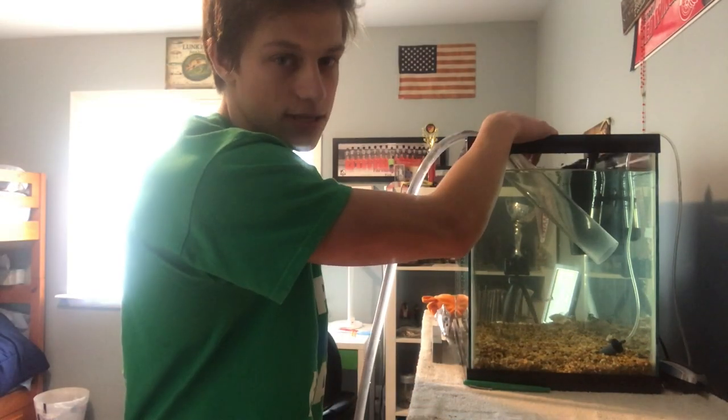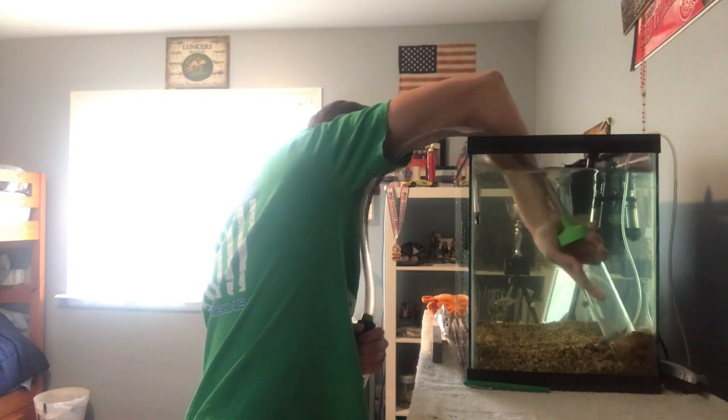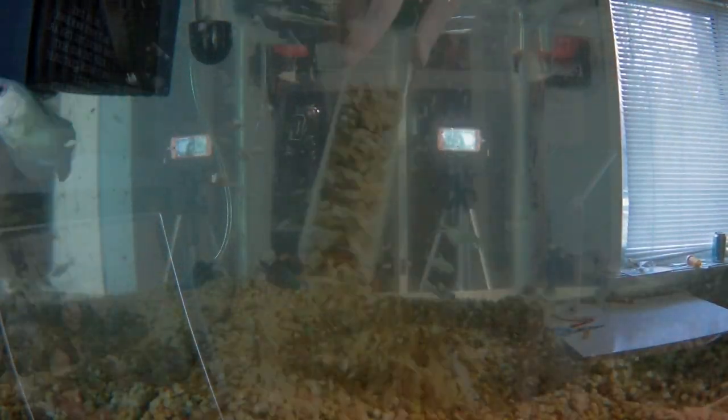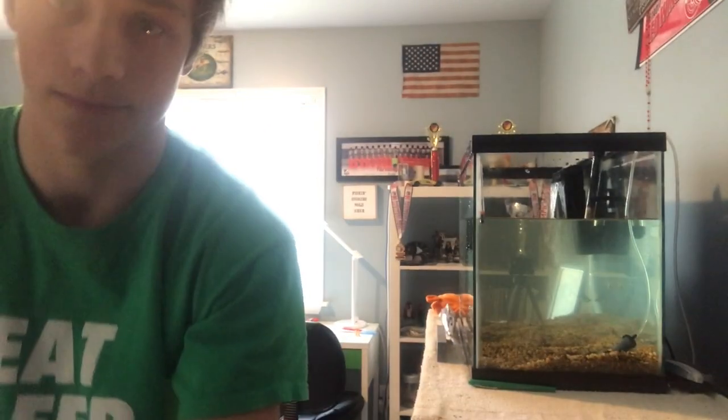Now it's time to suction out the gravel. I turn on the nozzles, and once it starts siphoning through, you can turn off the water and it'll work fine. Focus on the corners, because that's where most of the poop and excess food will build up. Once done, I walk the tube back to the drain and drain out all the water in the tube so you don't put any of that dirty water back in the tank.